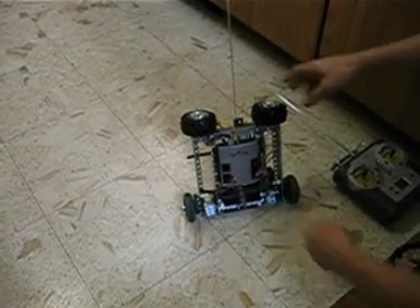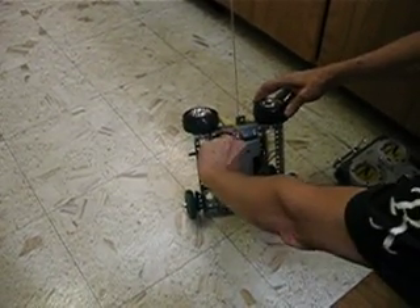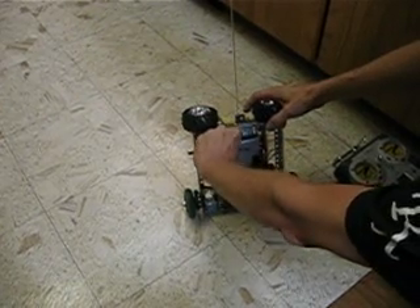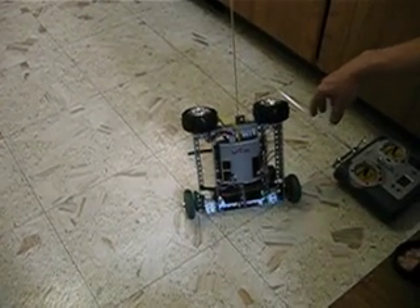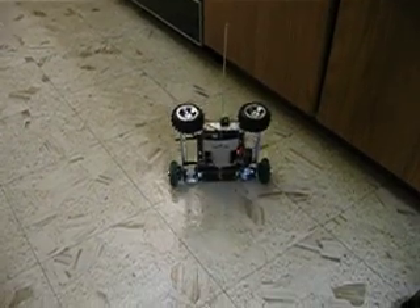Alright, now we're going to add the encoder feedback. I'll turn it on and turn it off again to reinitialize the rate gyros. And now you see it steadies very nicely and we can control it.